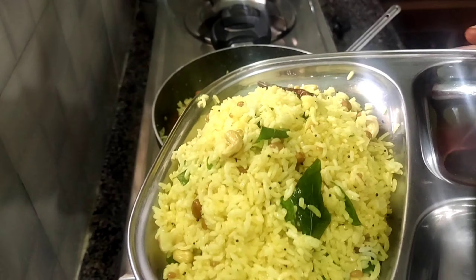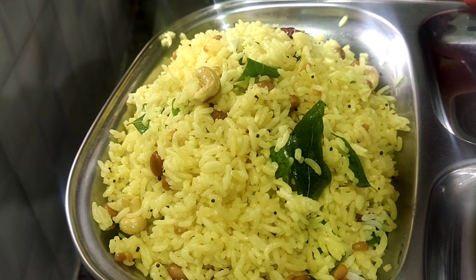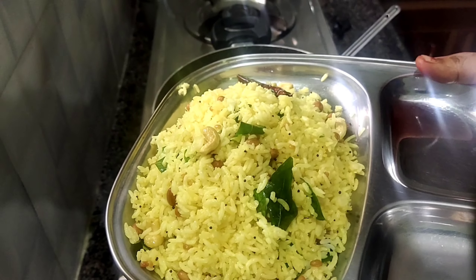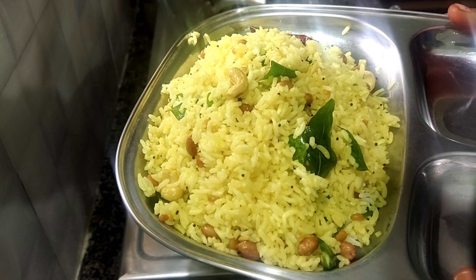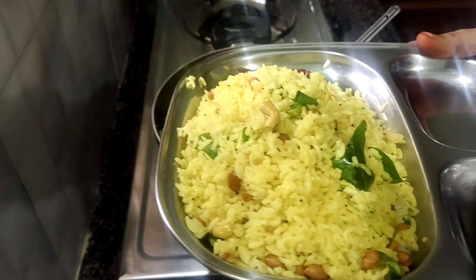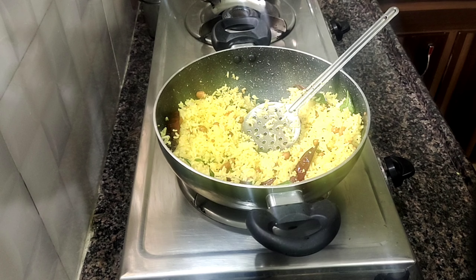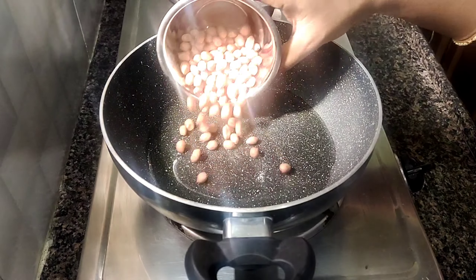Now let's take a look at the lemon rice. I prepared the lemon rice in this video. We will prepare it in about 5 minutes. We will cook it using 2 tablespoons of the ingredients.